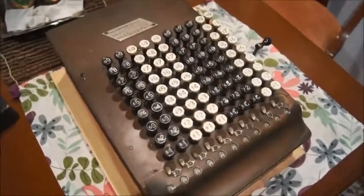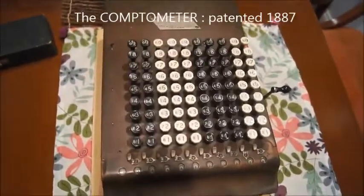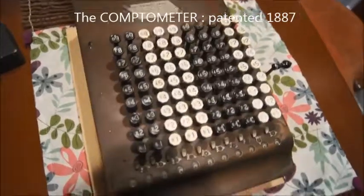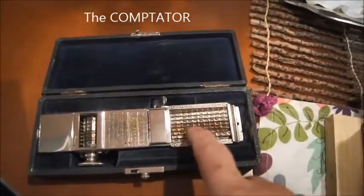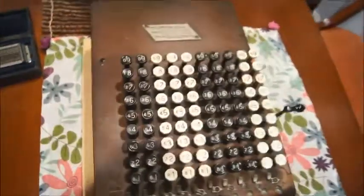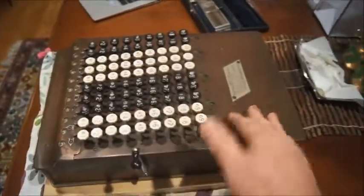Hello and welcome back to my series of videos about old calculators. Today we're going to talk about this one here, which is the Comptometer. Not to be confused with the Comptator, which is this one. The Comptator is a very small device where you can push some slides and add on those wheels. The Comptometer is a little bit bigger, so it was designed to be a tabletop adding machine, as you can see compared to my hand.